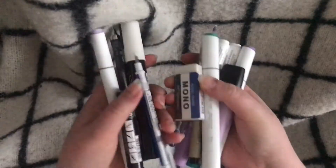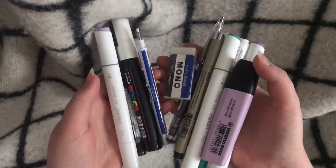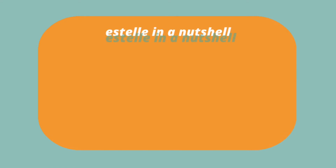And these are all the supplies that I've shown you in this video. Thank you so much for watching! Please consider subscribing to this channel and giving this video a thumbs up. What are your favorite art supplies? Please tell me in the comments below — I would love to hear your opinions. Bye!